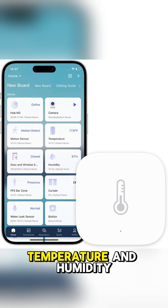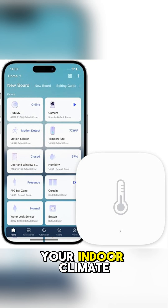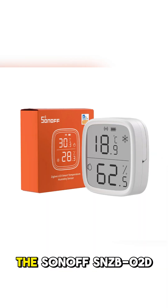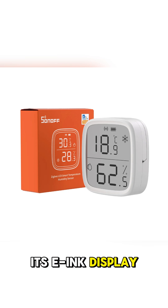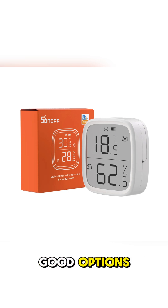Number four: temperature and humidity sensors. These can be used to monitor your indoor climate for things like HVAC control or dehumidifier automation. The Sonoff SNZB-02D is popular with its e-ink display, but Aqara and Third Reality also make good options.